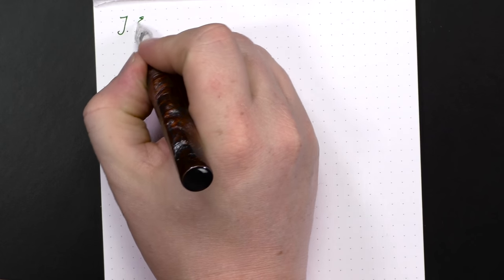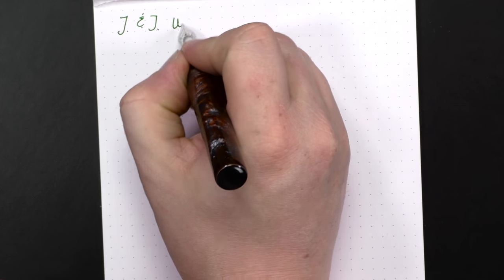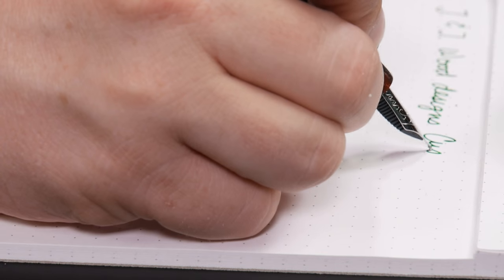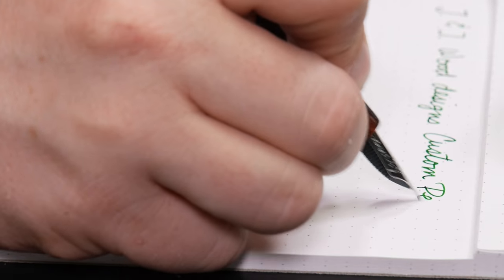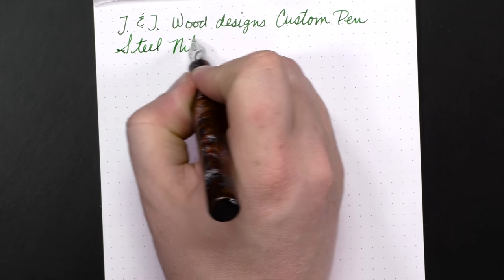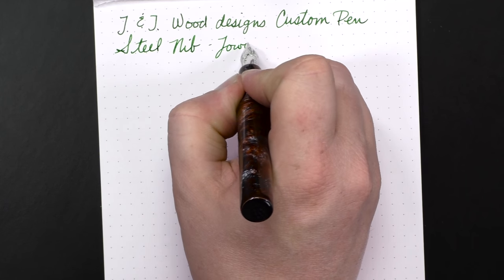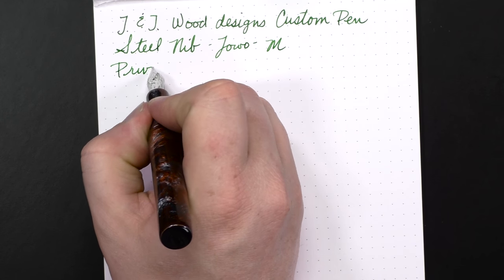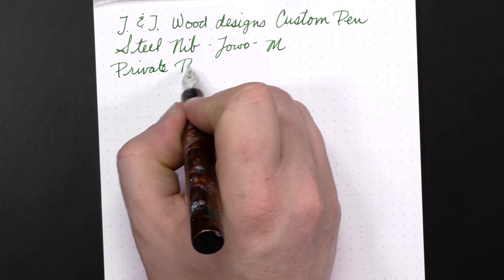Let's go ahead and do a little bit of writing and I'll show you how this thing writes. This is a steel Jowo nib in medium, and the ink is Private Reserve Avocado.